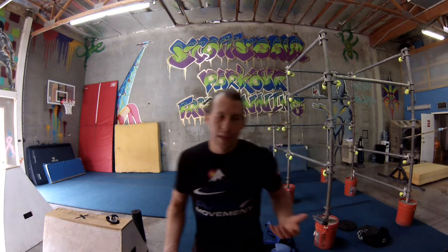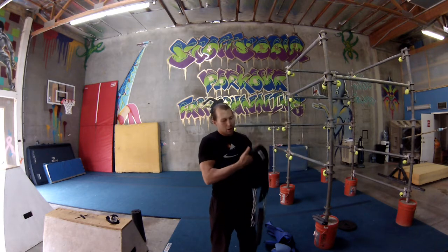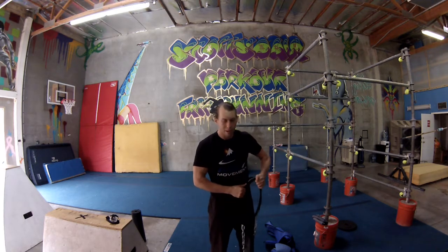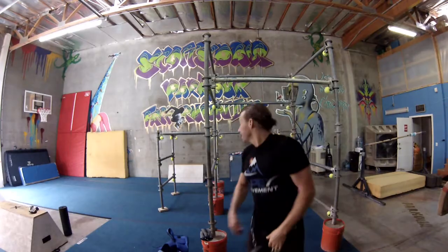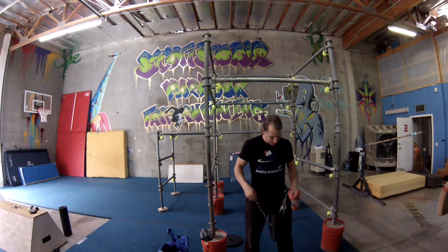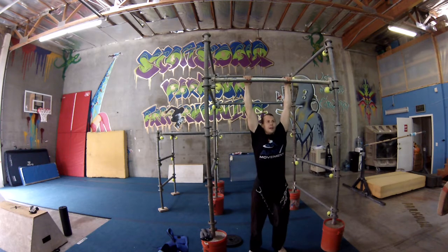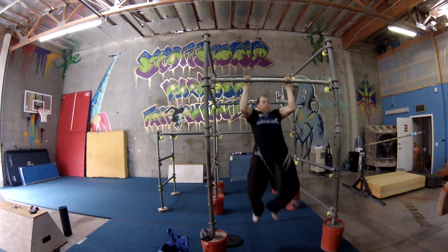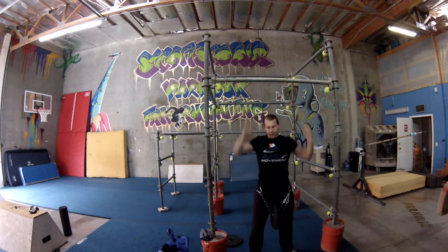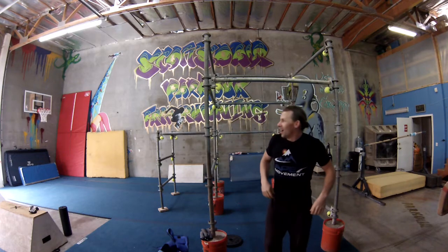For example, if I'm doing pull-ups — I just bought this new belt you can put around your hips. I have about 10 pounds on it right now. My goal is to increase my strength in my shoulders while doing this. I can do about three with full range of motion, chest to bar, with this on. If I go any heavier, I'm not able to complete my range of motion.